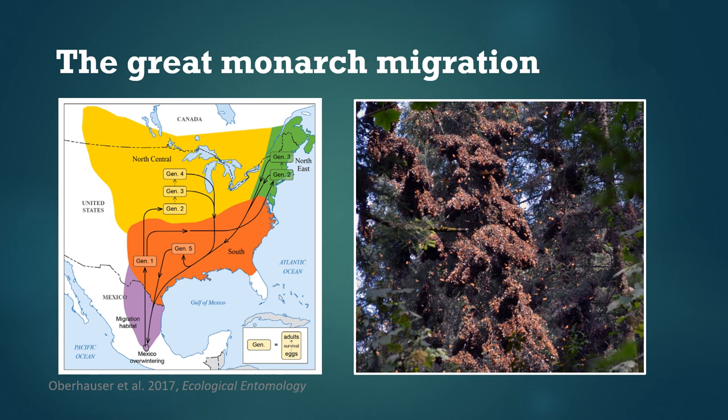Monarchs spend each winter clustered together on fir trees in central Mexico, and then in the spring they fly to the southern U.S. — places like Texas — and lay eggs to create the first new generation of the year. Once these have reached adulthood they fly north to the Midwest, the Great Lakes, the northeast U.S., and into Canada.